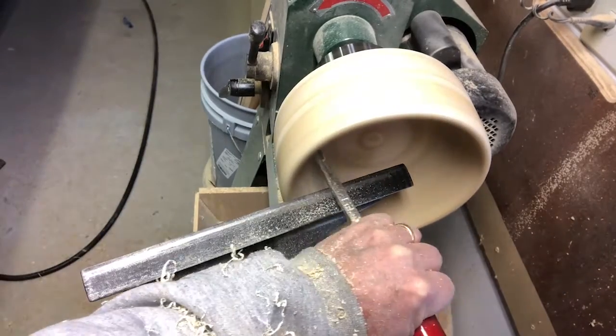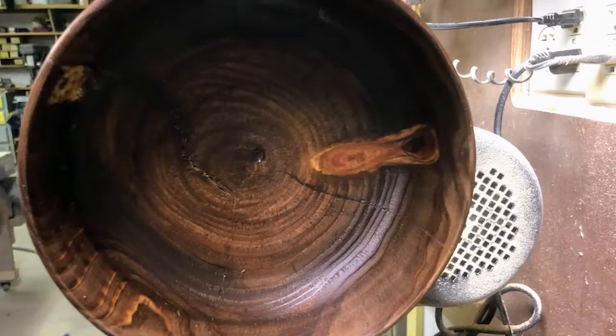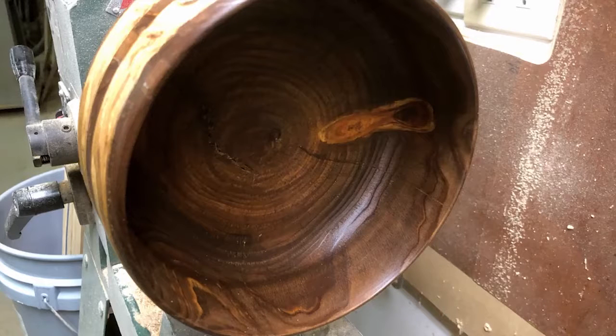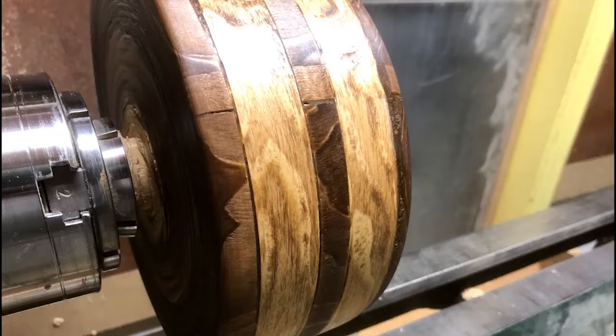Then I just for fun put a little bit of stain on it and some wax to see how it would turn out. Here's a picture of the bowl with the thin strip around the outside. I think it gives it kind of a nice little look. That's how I took a log and made it into a bowl.